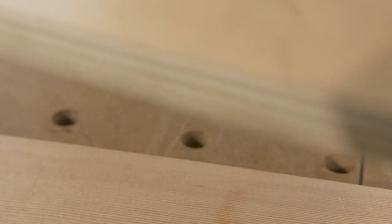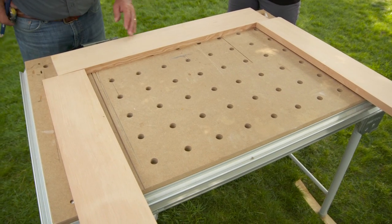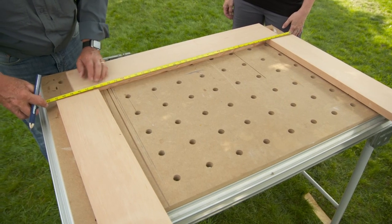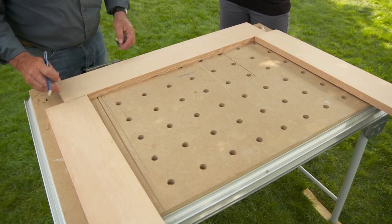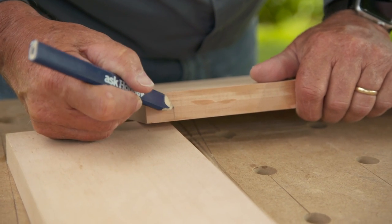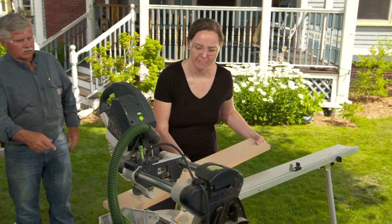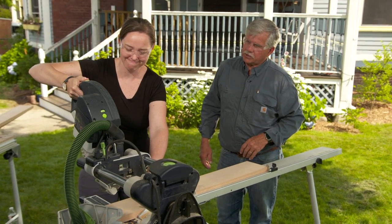Now we're ready to start cutting the lengths for our rails. The overall width of the door will be 42 inches — I'm making it 42 and an eighth for a little extra strength. I can't just cut the pieces 30 and an eighth because I have to allow for the half-lap sitting on the rabbet — that's an inch on each side. We've already squared up one end; now put them on the saw tight to the fence and cut the length using the stop so all pieces are exactly the same size.